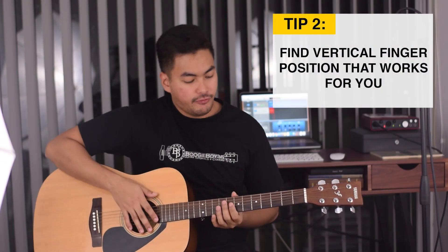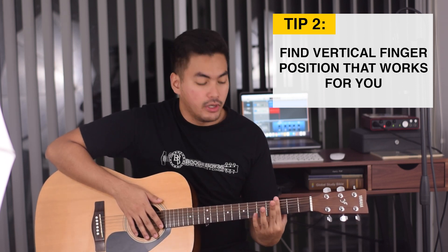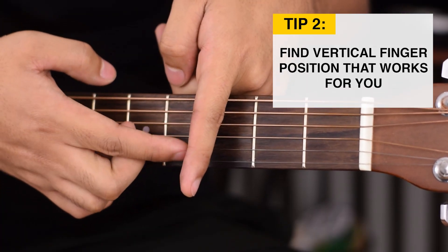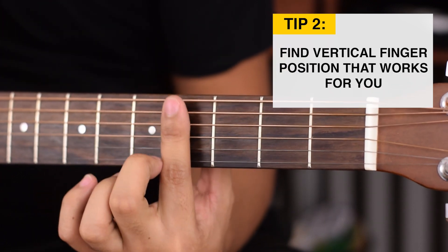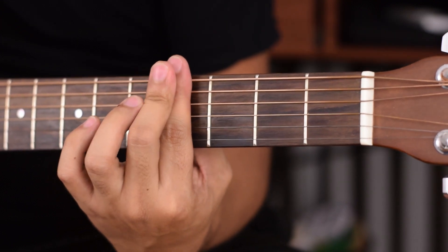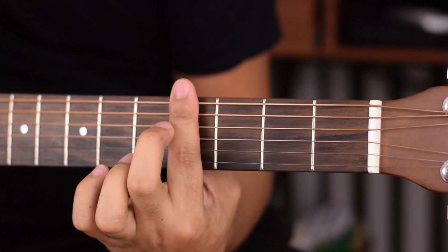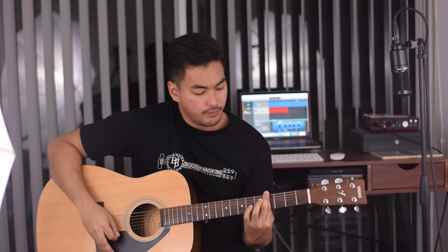Tip number 2 is to find the position vertically on the fretboard with your barring finger that works best for you, because everyone has different fingers. If you notice, you can see the creases in your fingers — this can cause trouble when you're playing bar chords. Some people keep their finger really high where the whole tip is sticking out, and some keep it down here where just the tip is touching the 6th string. It's going to be different for everyone, so the trick is to just try it and see what works best for you.